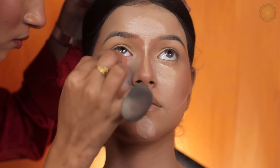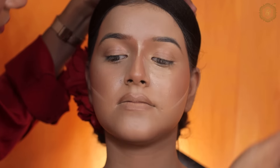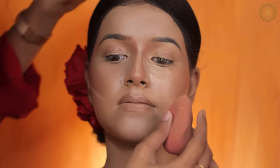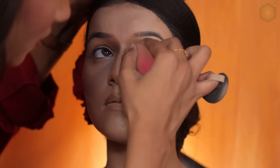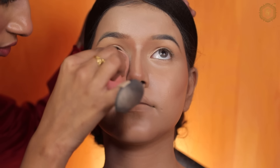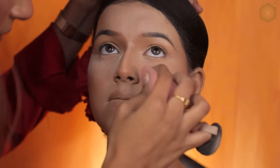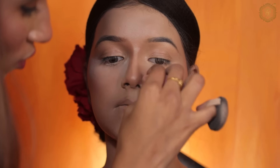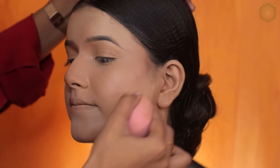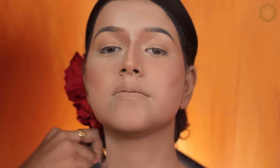You have to apply face highlighting all over. I am using the Beautylicious beauty blender. I am going to blend it very well. The eye part is coming next — stay tuned, stay calm, because I am going to teach you amazing eye makeup. Here I applied loose powder and baked our makeup so it will be set.